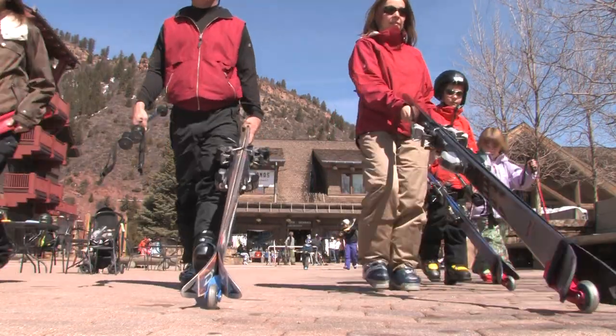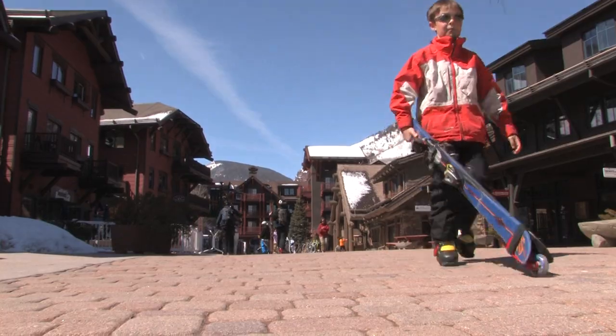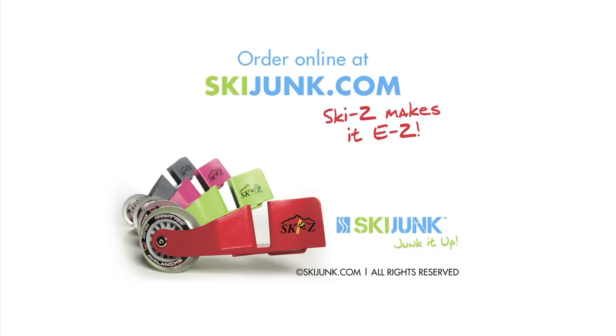The Skeezy is fun for all ages. Now kids have fun wheeling their skis slopeside. Available at your nearest sporting goods store or order online at skijunk.com.